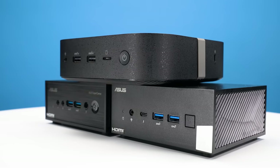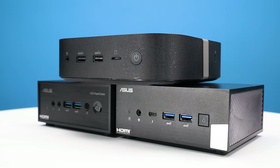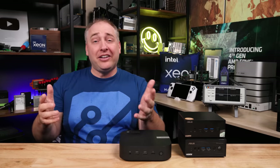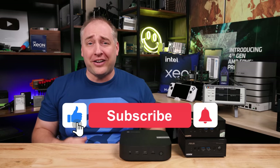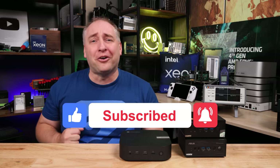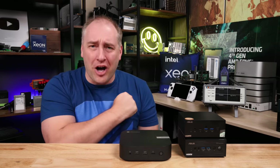I hope you enjoyed this look at three different mini PC options from ASUS. It was a lot of fun testing three totally different systems. If you liked this video, share it with your friends, give it a like, click subscribe, and turn on notifications so you can see whenever we post great new videos. Thanks for watching — have an awesome day.